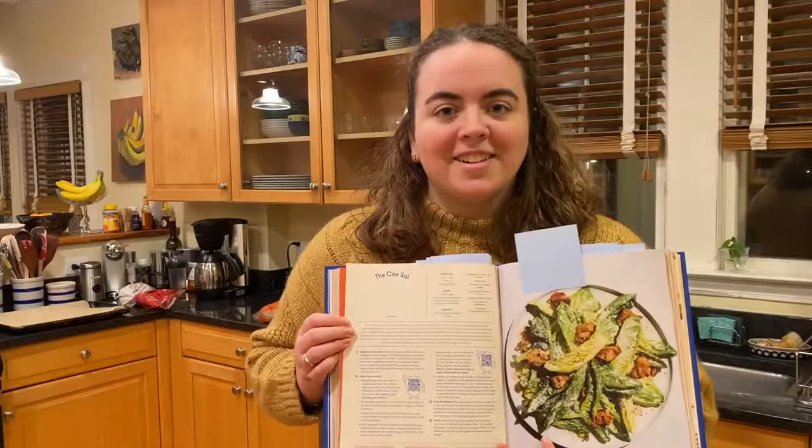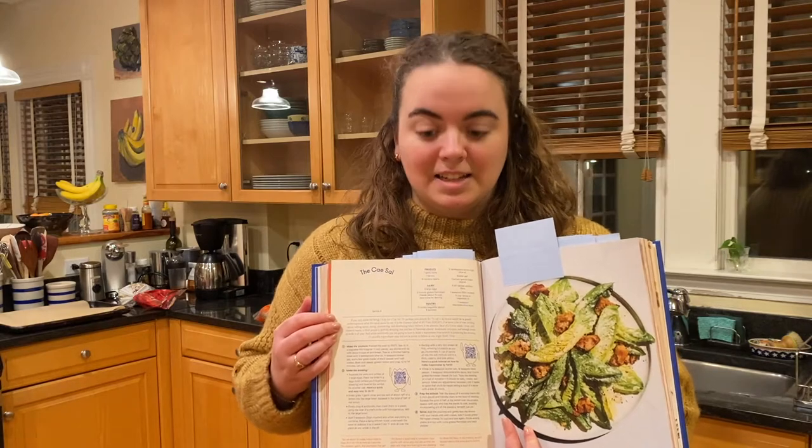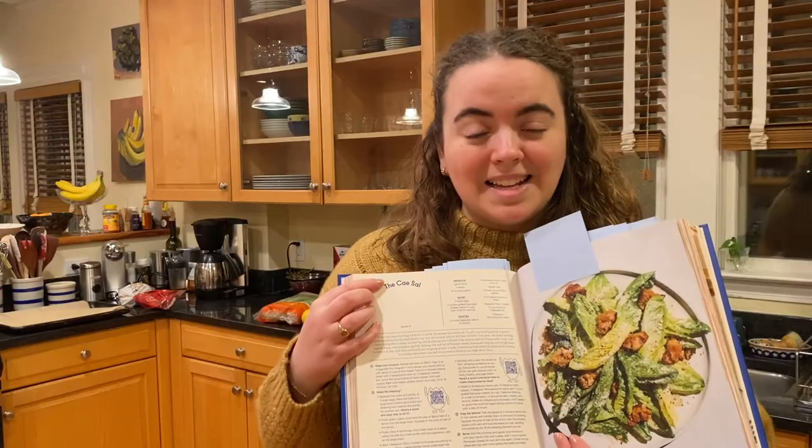I've just been into cooking lately. Whether or not I'm good at it, I wouldn't say I've become good at it yet — I'm still really learning. To me, using recipes is a great way to learn how to become a better chef. And I know Molly is a great chef, and her number one thing is that she loves Caesar salads.